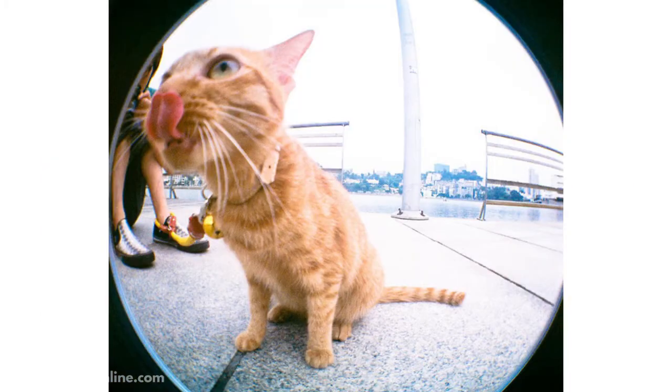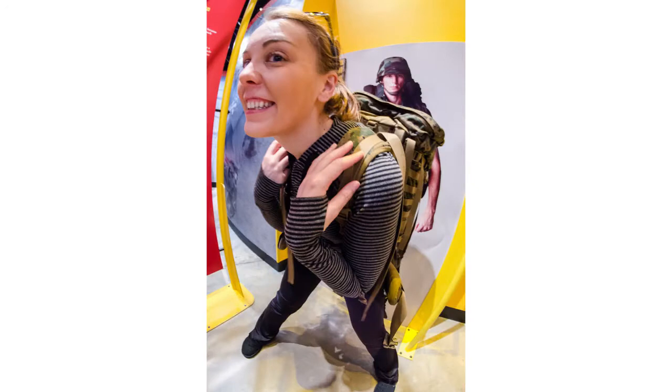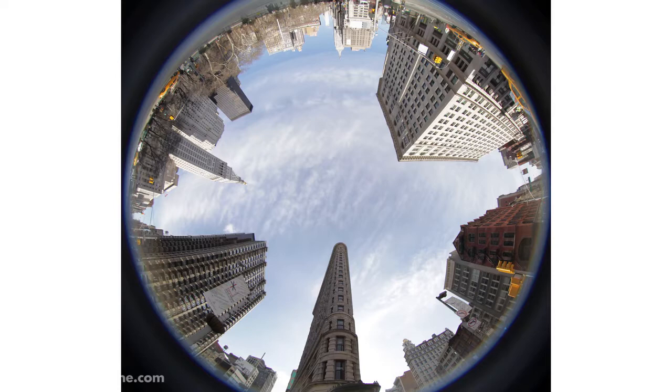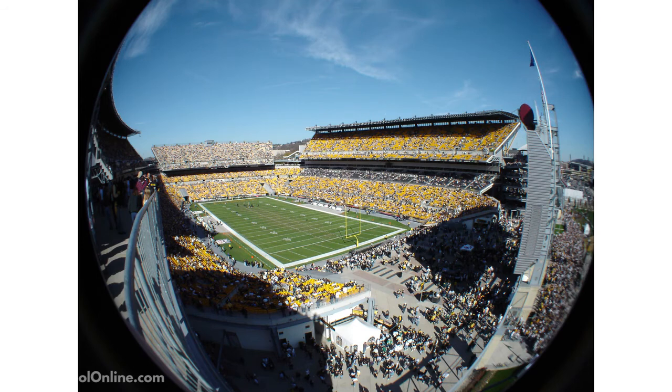What this does is it allows you to see more of the world, but it also gives a cool effect — it just looks interesting. Typically you'll see this at a crazy dance party, for event photography, or you might have seen it on skate videos. For those extreme sports, getting right up and close is a really cool way to see it, but you also want to see a good amount of the world. So it's sort of a cool effect to have, and that's the fisheye.